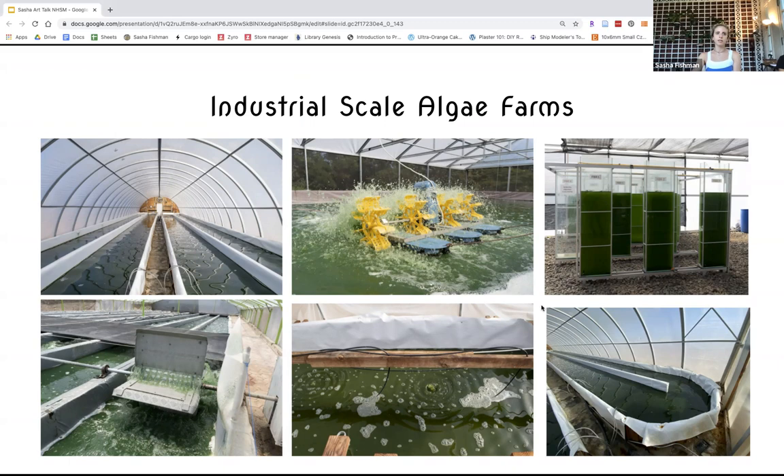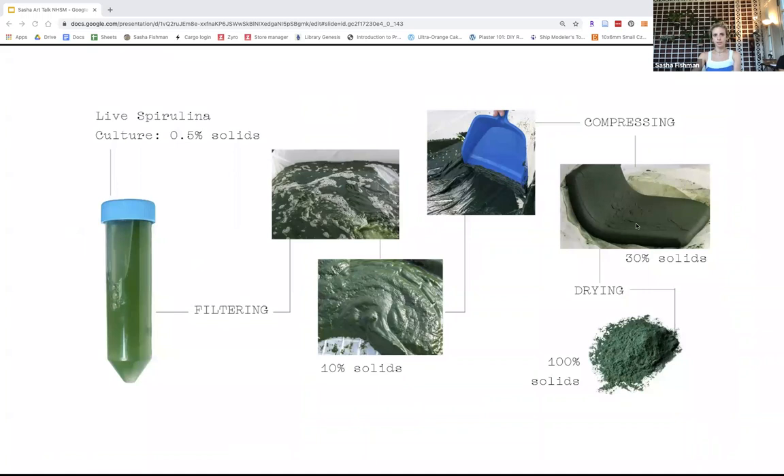Spirulina is very high in protein and antioxidants — it's used in smoothie bowls. Industrially, it is filtered until it becomes this kind of velvety texture. You can buy it in that velvety form or usually in a solid form. I taught a class on how to grow algae, extract pigment, and dye with the pigment, which was really exciting. As an artist, learning the actual process to get from raw source to a commercial material was really interesting.